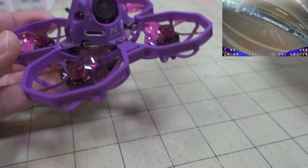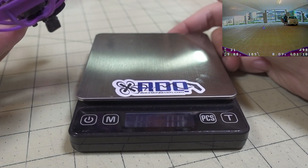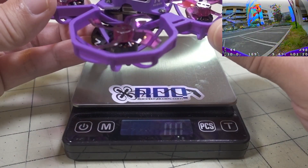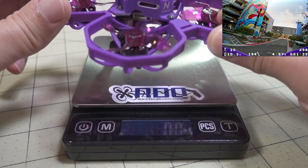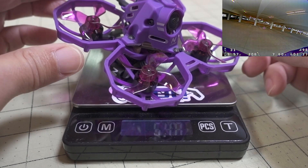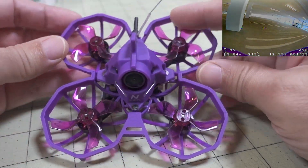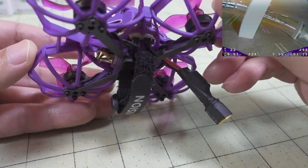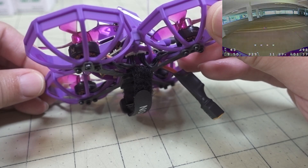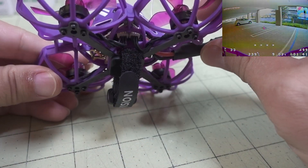While that one may have had some durability issues, this one probably solves that with a lot of these enhancements to beef it up. It comes in at about 55 grams; the 75X 3S came in around 45 grams. So if you're looking for something a little bit more durable for a beginner, for example, this may not be a bad choice because you're going to be able to bash this around and it ought to take a pretty decent beating.